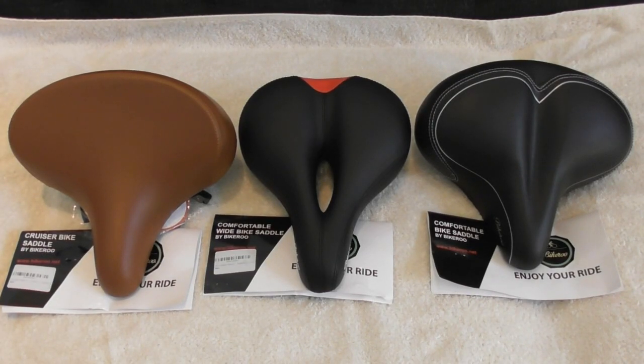This is going to be a video review of the Bikeroo bike seats, bike saddles. The one on the left is the Cruiser bike saddle which is in brown. The one in the middle is the comfortable wide bike saddle. And the one on the right is the comfortable bike saddle. In my description of the video I'll put links if you want to get this thing — I got them on Amazon.